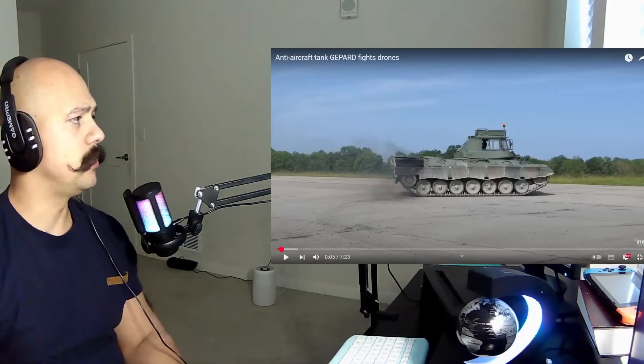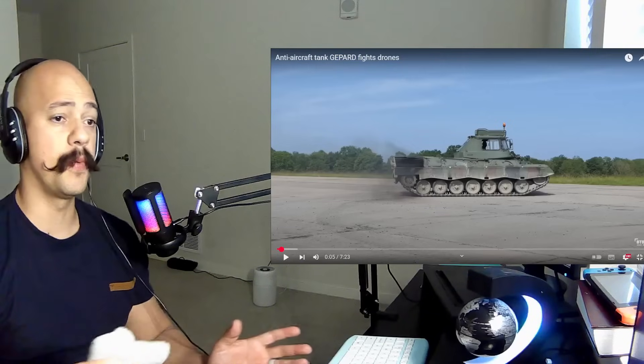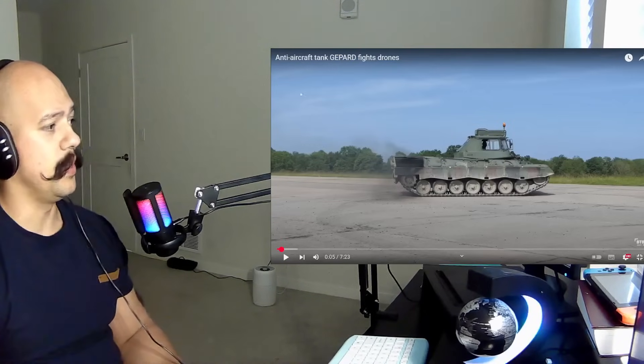Alright guys, today we are gonna be reacting to the anti-aircraft tank Leopard versus drones. Thank you so much for the support guys, we're gonna simply jump in here, see what's going on, let's see what's inside this video.